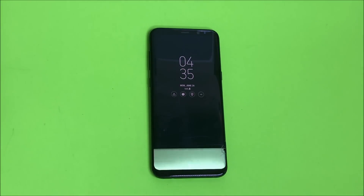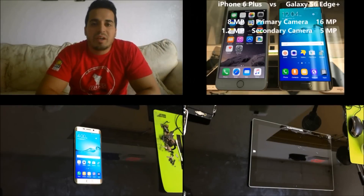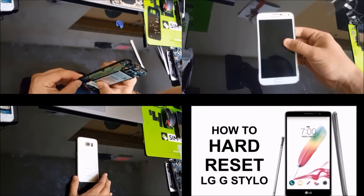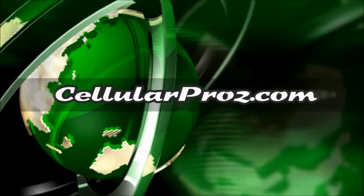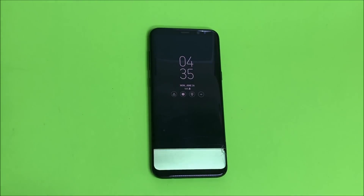Hello everyone. In this video I'm going to be showing you how to replace your glass and LCD screen assembly on your Samsung Galaxy S8 Plus. I'm going to be showing you how to take it apart and replace the screen on it.